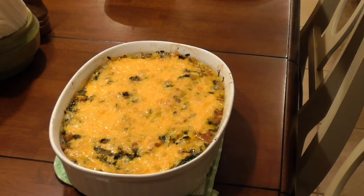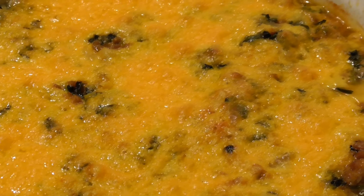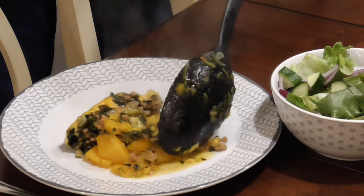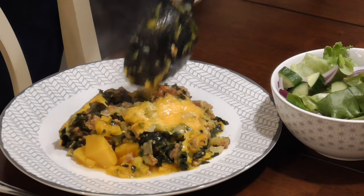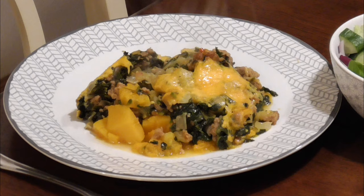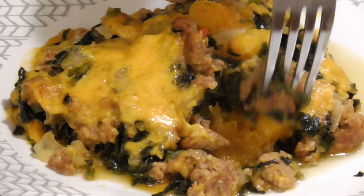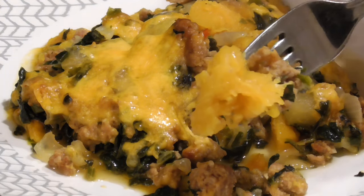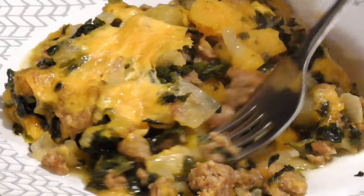Ten minutes later, the cheese is melted, all bubbly, and just a little bit browned on top — but if you like yours darker brown, go for it. I recommend letting this rest for about five minutes so it'll come together a little bit and also so you don't burn your face off on the first bite. Tonight we're just having a side salad with this, but a nice crispy crusty baguette would be a great pairing as well. The combo of the creamy butternut squash, the flavorful sausage, and the apples and onions is just really good. That's my recipe for fall squash casserole — I hope you found that useful.